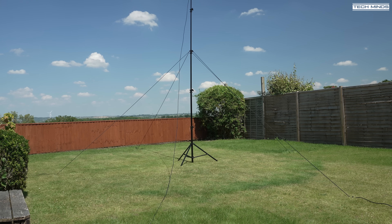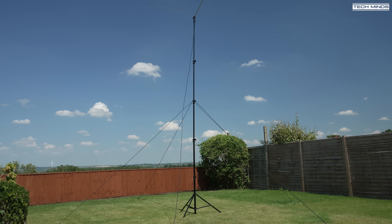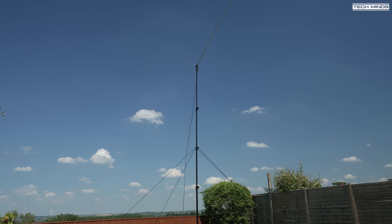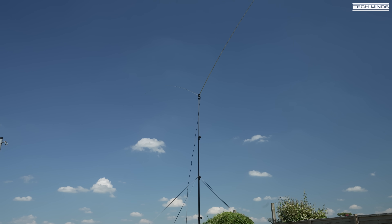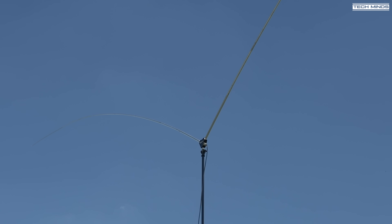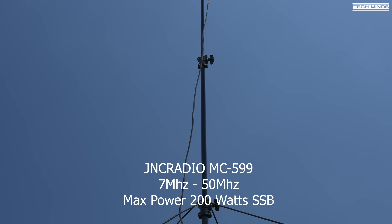Hi and welcome back to another Tech Minds video. I don't really get much time to do portable radio ops, but if I did, then this antenna would be towards the top of my list to take along. This is the JNC Radio MC599 shortwave dipole antenna and it covers from 40 meters right up to 6 meters.